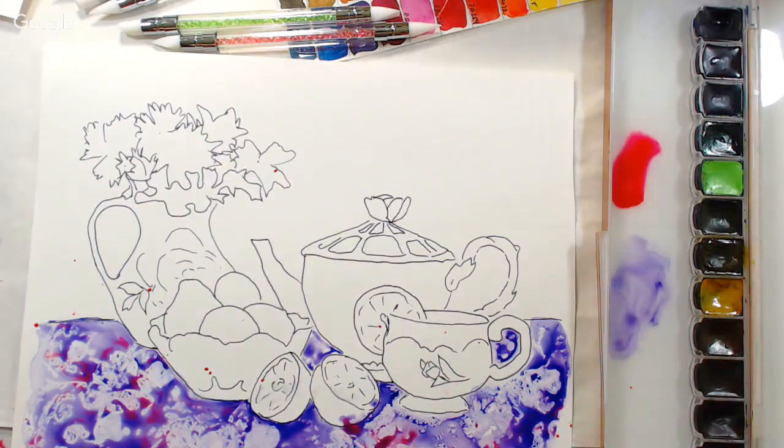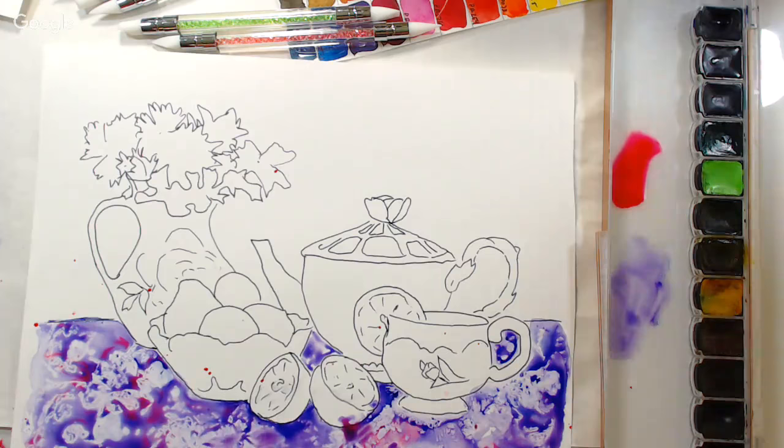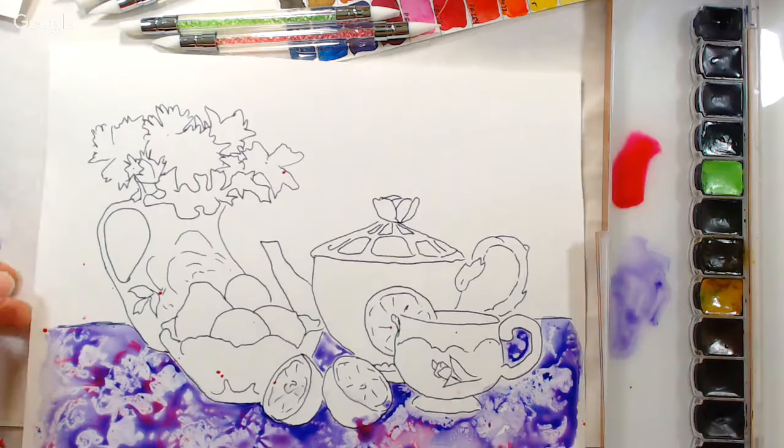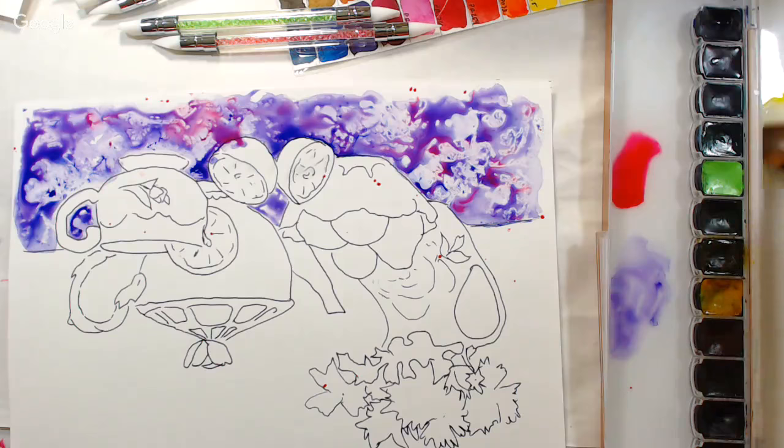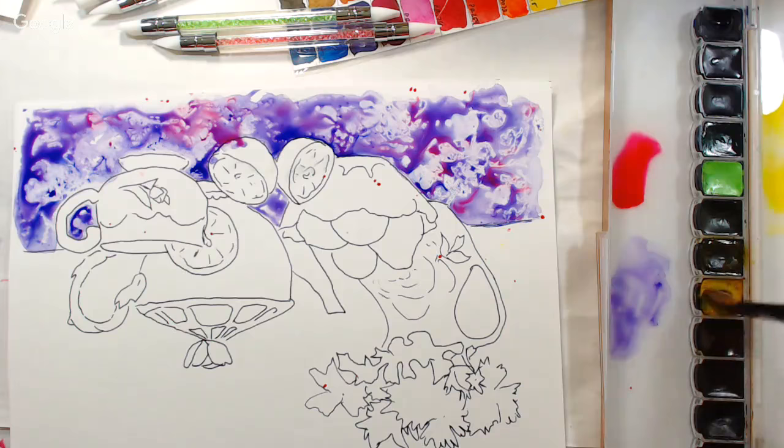The nice thing is you can always wipe this away — you could rinse it right off if you don't like it. It's a really fun technique. I'm going to put some background in and turn my paper around so I don't lay my hand in the wet paint. I'm going to go right in with the paint on the brush without adding water ahead of time. I think I want some pale yellow, maybe some yellow ochre.